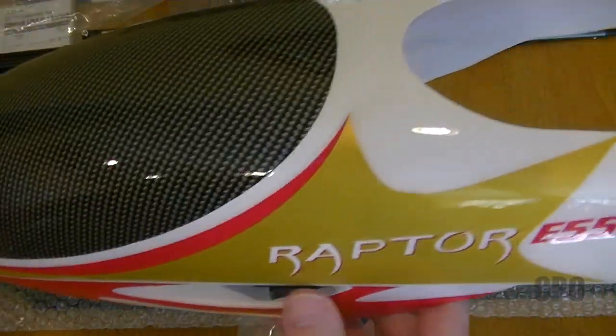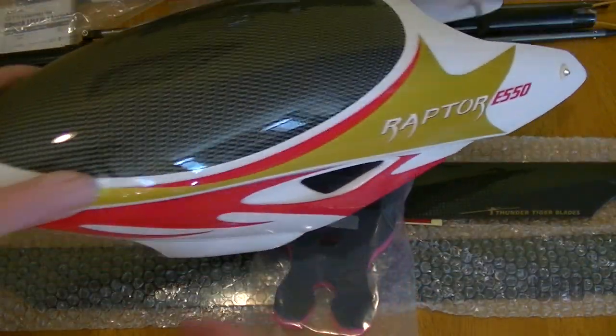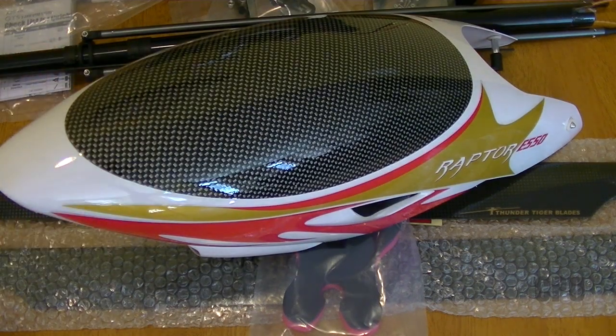That's it — this is the Raptor E-550 Flybarless model, the latest 550 from Thunder Tiger. I just wanted to make sure you guys had a chance to take a look at it. I will be doing an assembly video when I put this thing together. I hate to call it a build video because you're really just assembling it at this point, but I'll be doing a step-by-step on that. So that's it for this video. Thanks for watching, and I'll catch you on the next one.